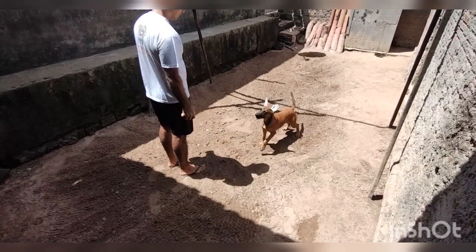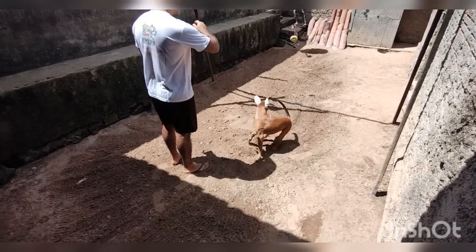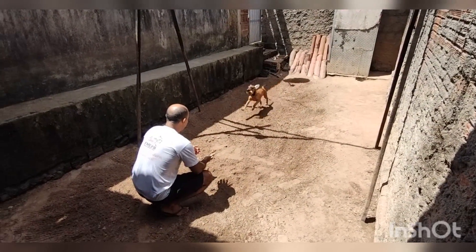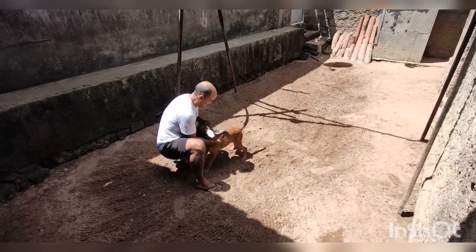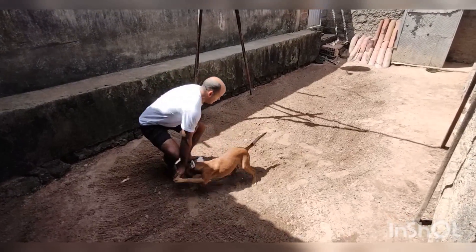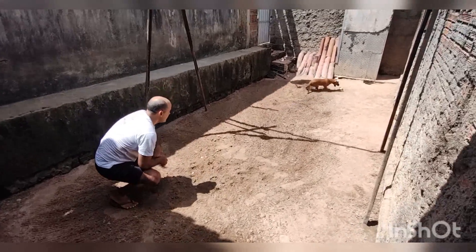Perceba aí que ele tá motivado, tá querendo o brinquedo. Eu jogo o brinquedo e chamo ele pra perto de mim. Só que quando ele chega perto de mim, eu não quero saber do brinquedo, eu quero saber dele. Faço um carinho ali, brinco um pouquinho com ele, tiro o brinquedo e recomeço novamente.